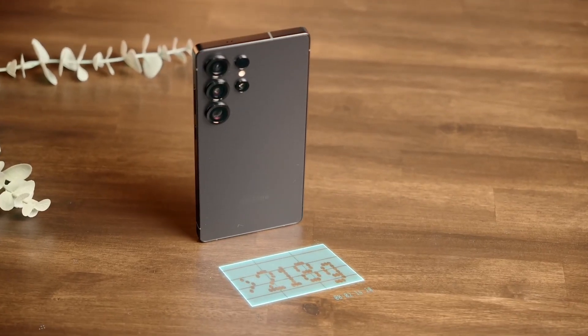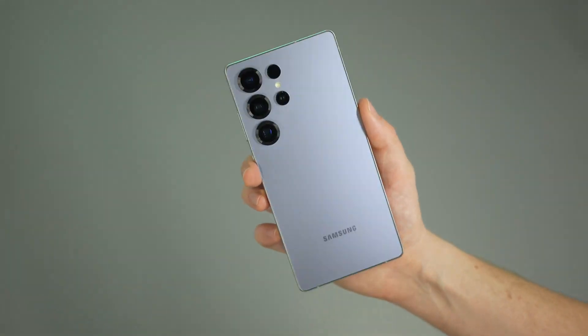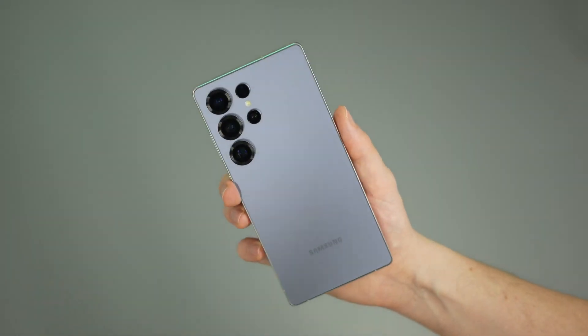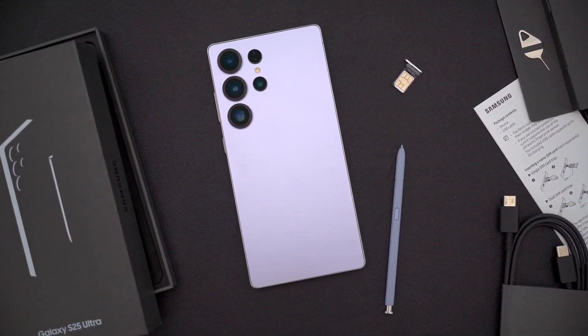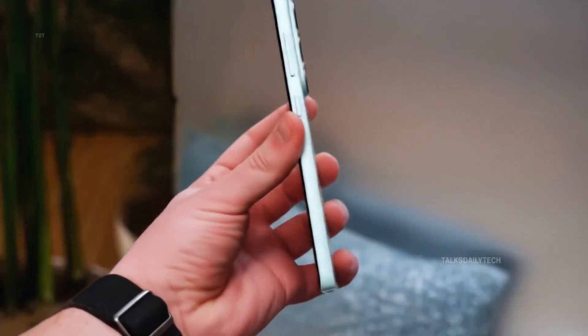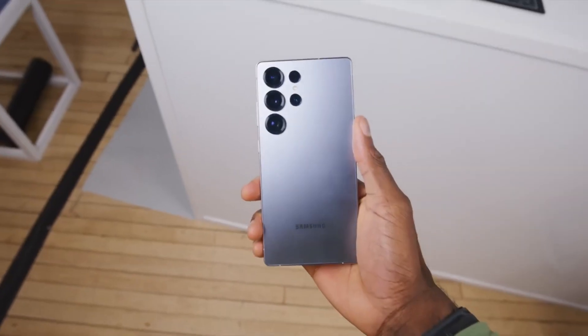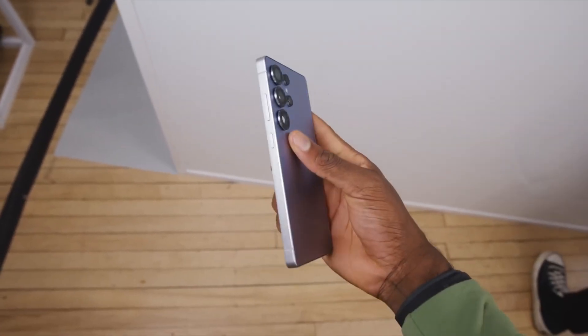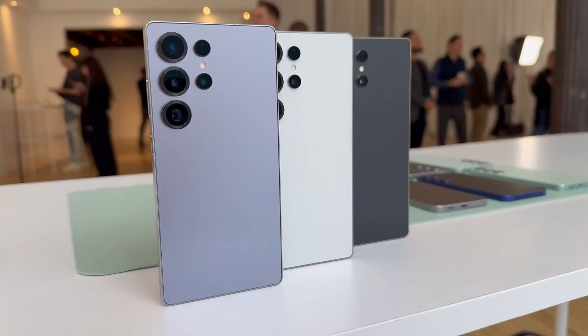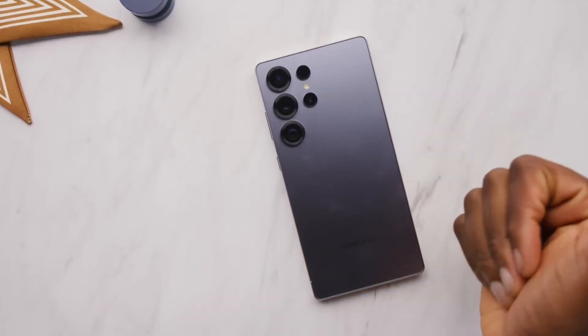Low light photography — expect it to take a big leap forward. And it's not just the main shooter. Leaks suggest Samsung is upgrading multiple lenses. The 50-megapixel ultrawide camera with autofocus is said to have a wider aperture too, improving dynamic range and making ultrawide night shots finally look good. There's also the 12-megapixel telephoto with f2.4 aperture, and the 50-megapixel 5x telephoto, which Samsung seems committed to keeping for a few more years.